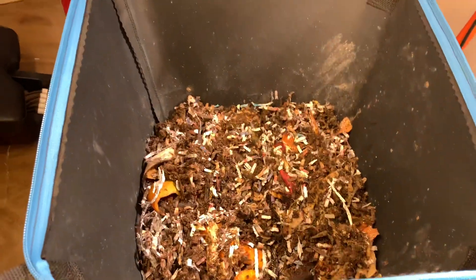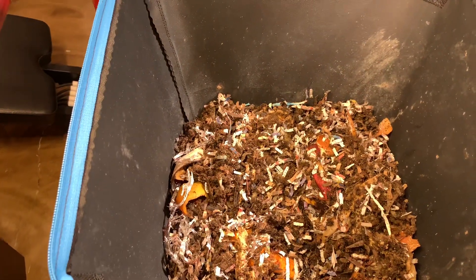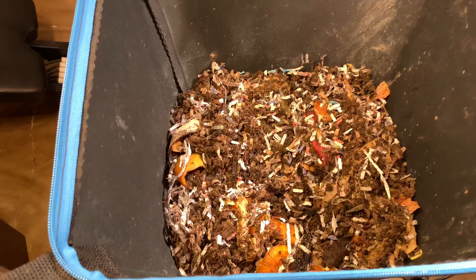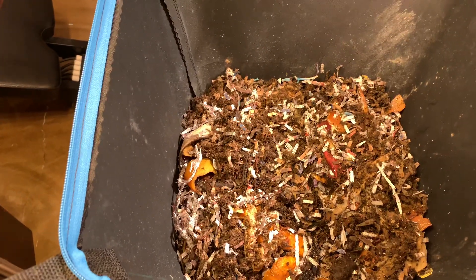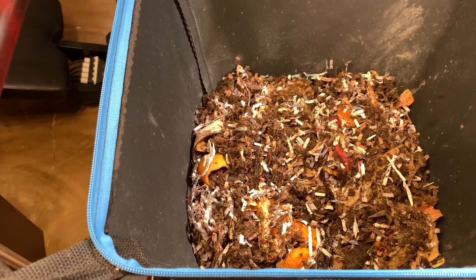Okay, that's our update. The worms are doing great. The system is doing wonderful, and it's keeping its moisture, which I'm thrilled about. We'll see these guys next week. Thanks for joining me.